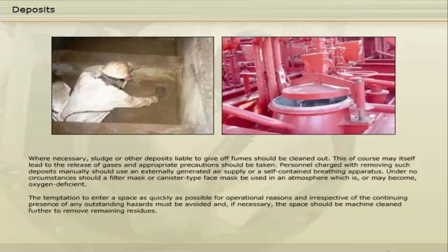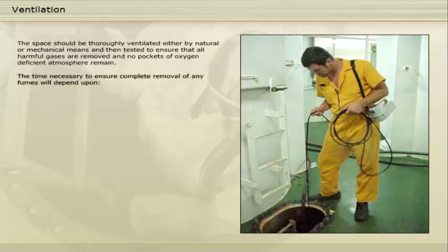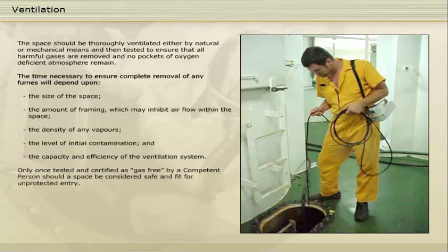The temptation to enter a space as quickly as possible for operational reasons, irrespective of the continuing presence of any outstanding hazards, must be avoided. If necessary, the space should be machine-cleaned further to remove remaining residues. The space should be thoroughly ventilated, either by natural or mechanical means, and then tested to ensure that all harmful gases are removed and no pockets of oxygen-deficient atmosphere remain. The time necessary to ensure complete removal of any fumes will depend upon the size of the space, the amount of framing which may inhibit airflow, the density of any vapours, the level of initial contamination, and the capacity and efficiency of the ventilation system. Only once tested and certified as gas-free by a competent person should a space be considered safe and fit for unprotected entry.